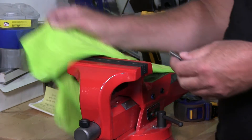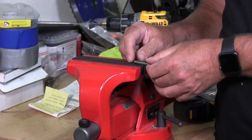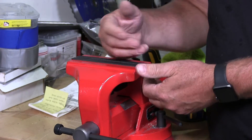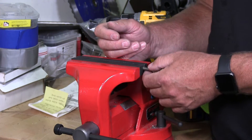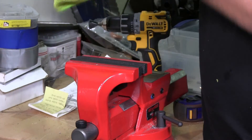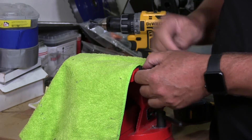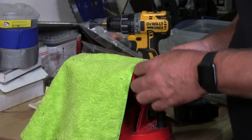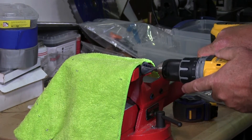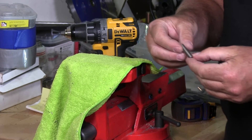To prevent damage to your threads: if you were to take a threaded stud and put it into the vise and tighten it up, you could damage the threads — and when you go to put a nut on there, it's going to gall. To prevent that from happening, you can take a towel or a rag and just hang it over the top, put it in the vise like this, tighten it up with just enough pressure, do your work, take it out, and there's no damage to the threads.